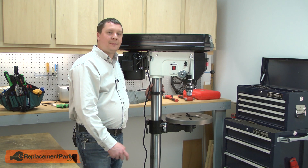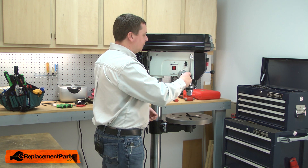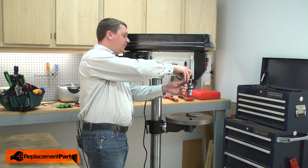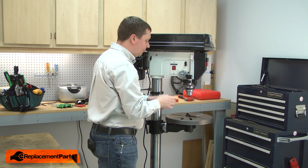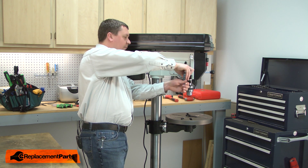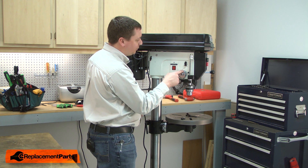I'll begin by removing the depth stop indicator block. It's secured with two screws. I'll rotate it out of the way so it's clear of the quill recoil spring.